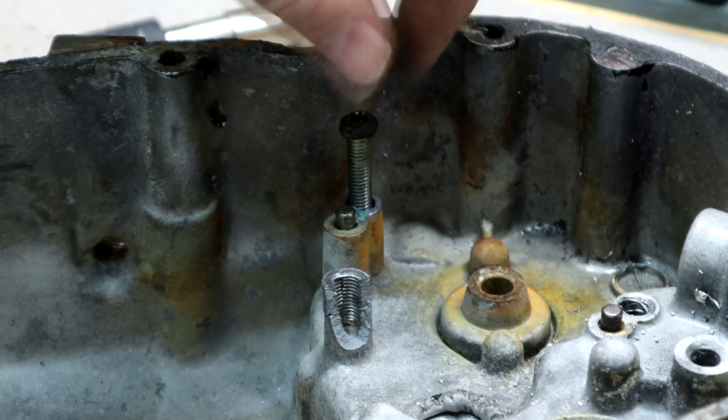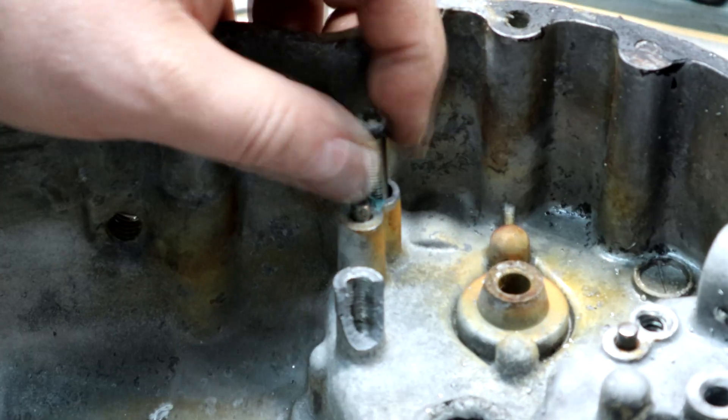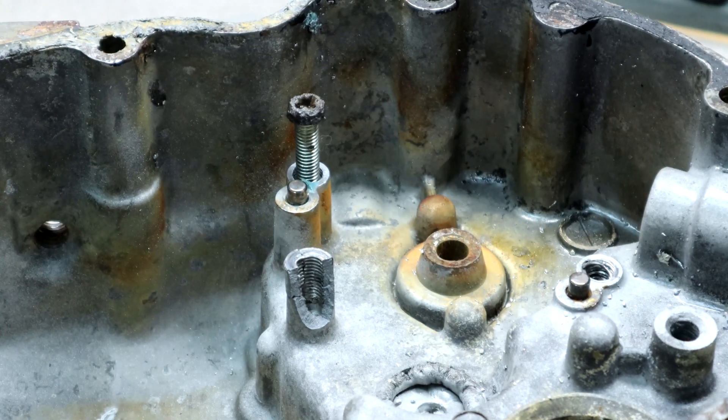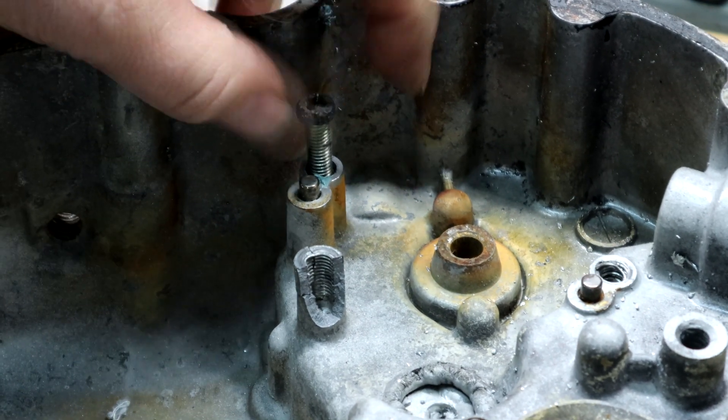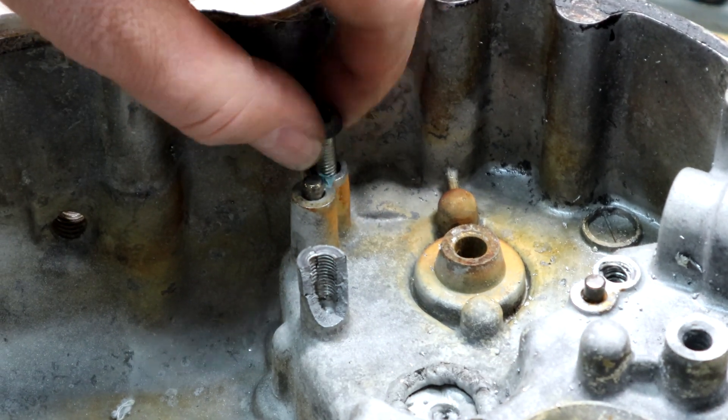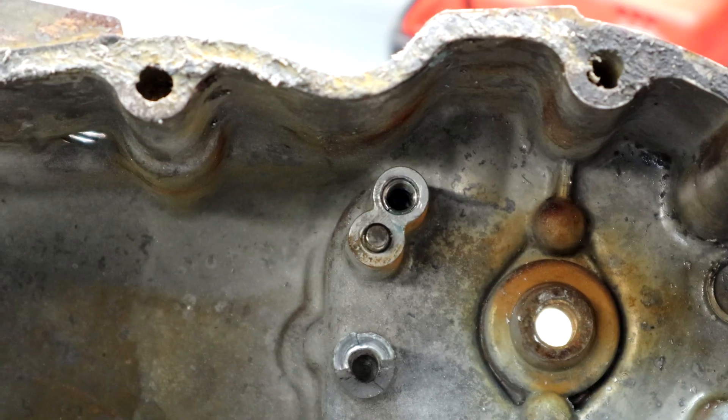Now we can go back with the exact same sized bolt, using the old bolt here for reference, but we'd replace that later. And that's all there is to it — just be careful, take your time. You can do this easy thread repair in about a half hour or less.